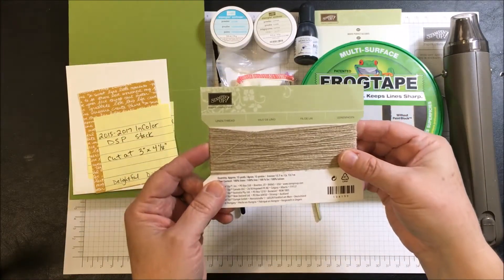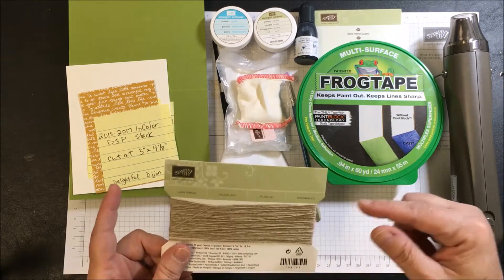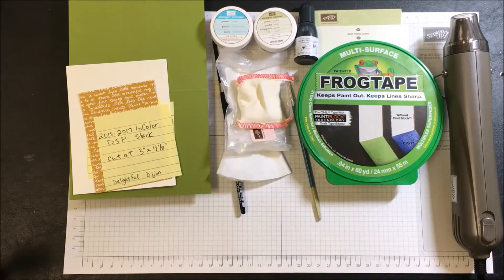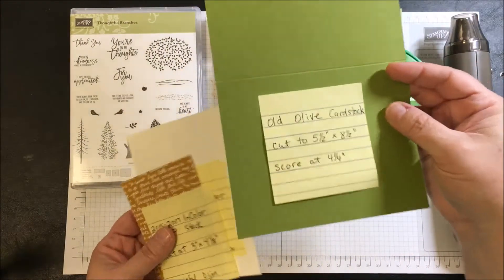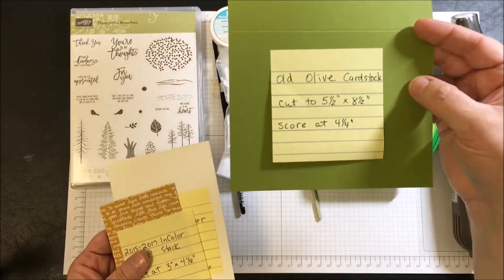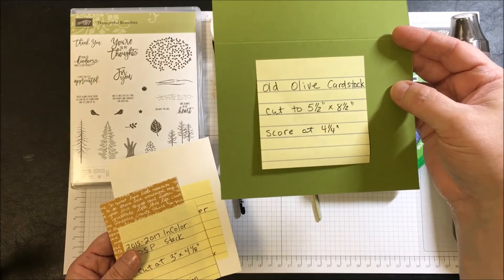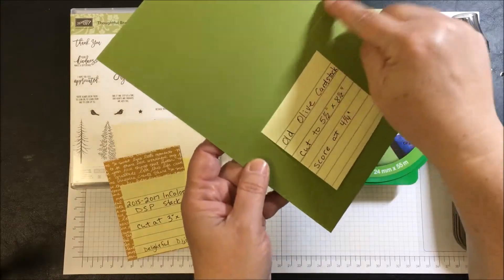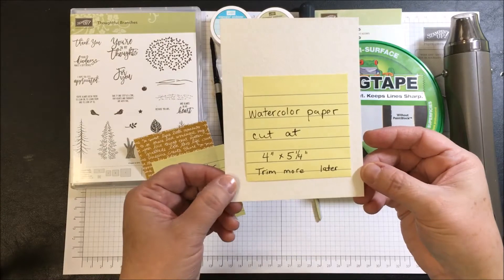This is linen thread. We're going to use a small size to tie around a piece to achieve a little bit of interest on the card. The paper we're going to use is Old Olive cardstock — this is going to be our card base, cut to five and a half by eight and a half inches, scored at four and a quarter.